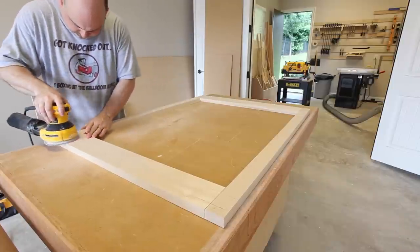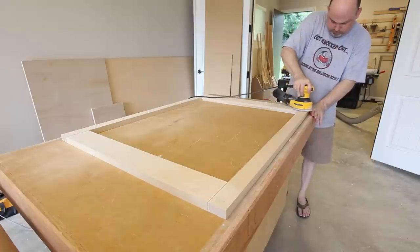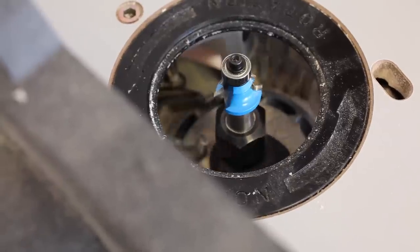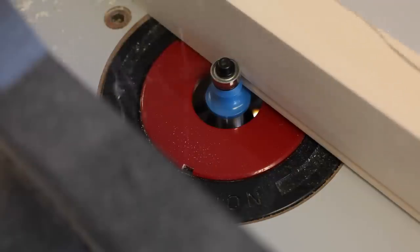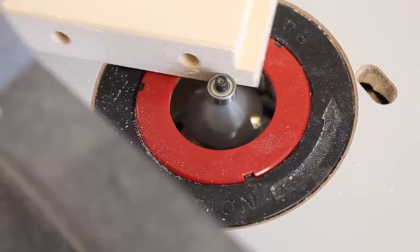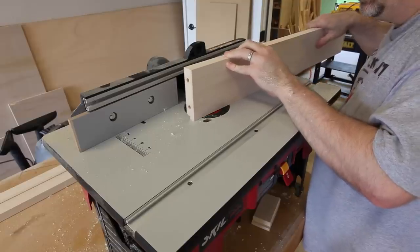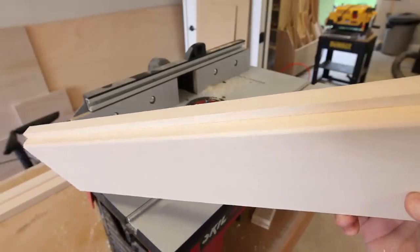Now go ahead and do a quick sanding to smooth everything out and remove any marks from the previous steps. You'll want to use a shutter cutter router bit to add the decorative edges on the stiles — you can pick this bit up from Rockler or from any home improvement center. Follow that by adding a 45-degree chamfer on all of the rails. This is really optional, but I like to add a round over on the rabbets we cut earlier, which provides a nice clean look when the shutters are closed.